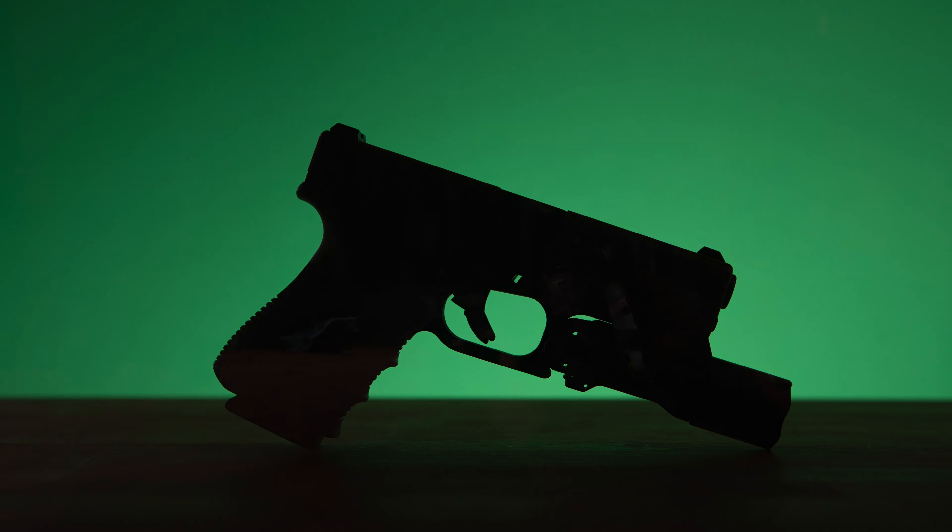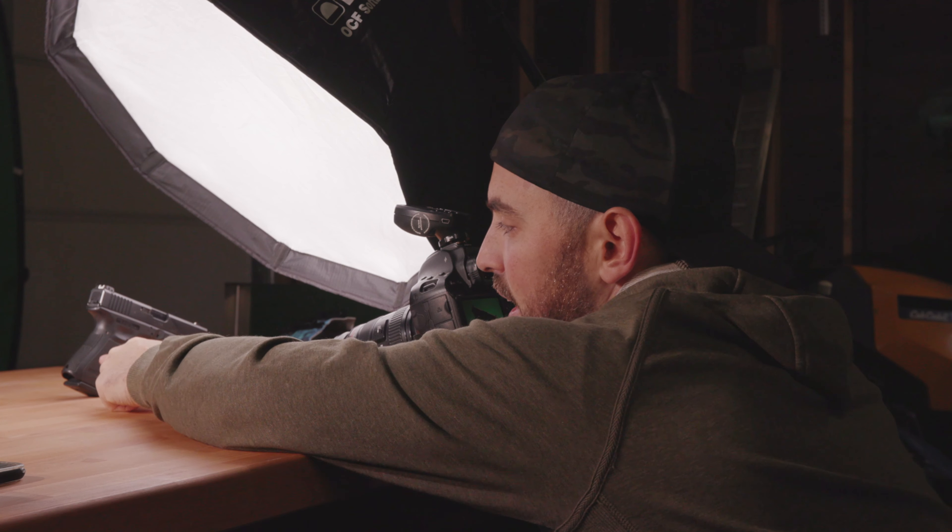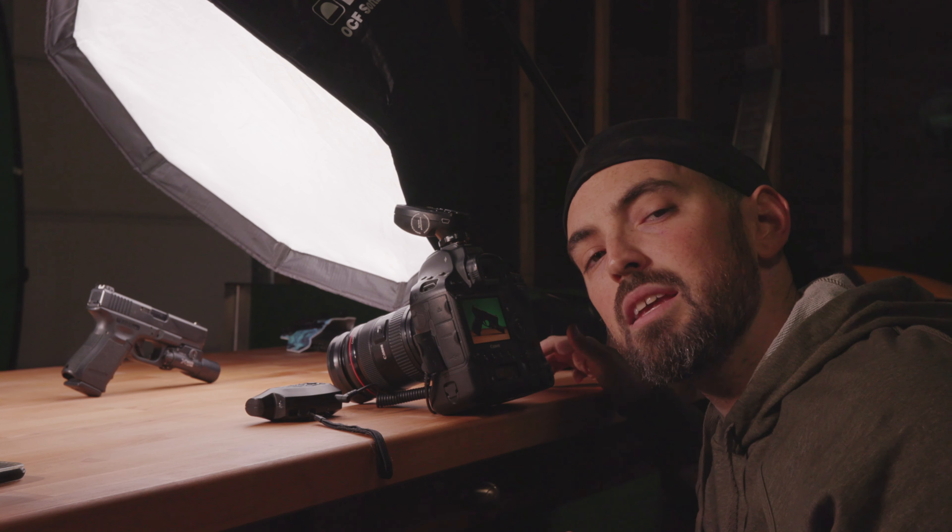For this, I've got my soft box real close to the gun, just to add a nice soft fill. Then I've got a hard light off to the side, coming in and illuminating the back of the slide and the handle. I might even turn on the Surefire weapon light as well — cool little effect.